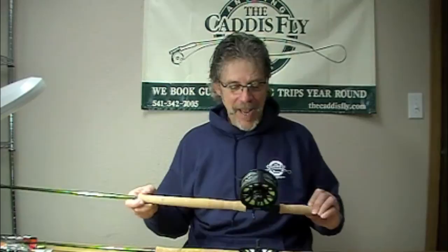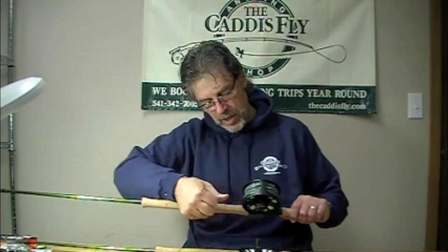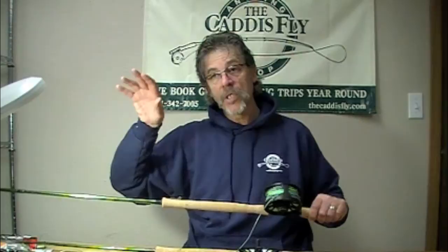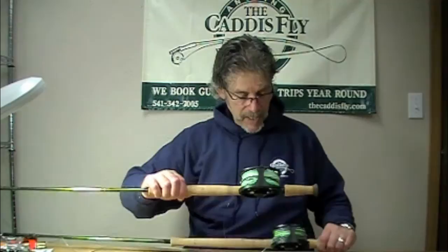On this rod I have the Airflow Skagit Intermediate Compact, and about the first 15 feet of this compact head is an intermediate line — a very nice line. It helps you with your tips; you can use a lighter tip and still get down as deep as you want. So I've got an intermediate Skagit Compact on that two-hander — quite a range.